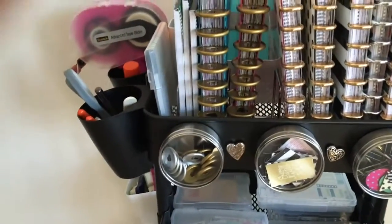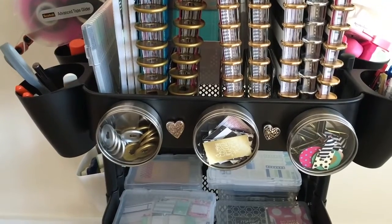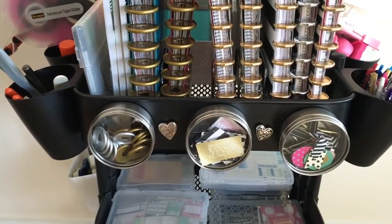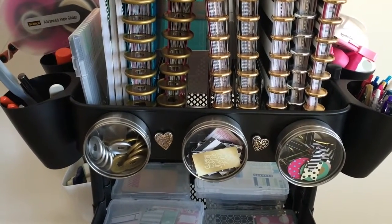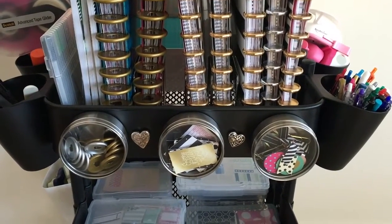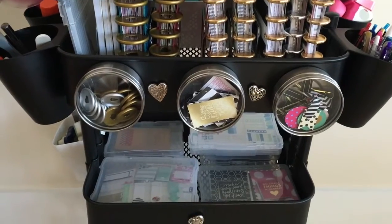On the front of the first shelf you can see I have these magnetic containers. The first one contains Happy Planner discs, the second one contains printables that I've cut out and I'm ready to use, and the third one has a lot of different clips so that I can change how my planner is decorated.